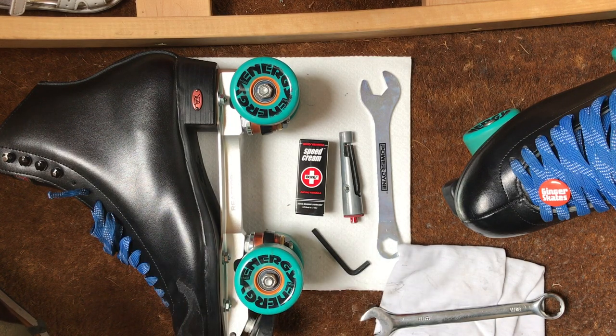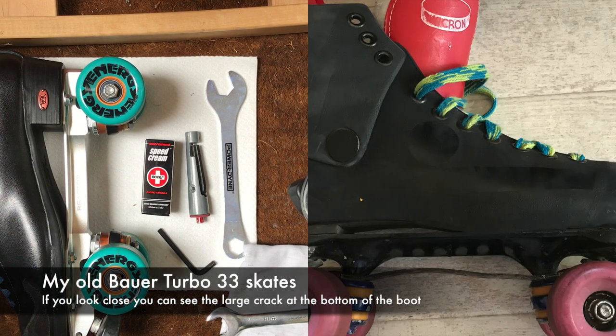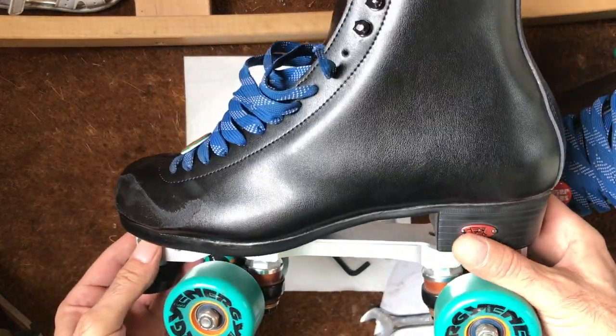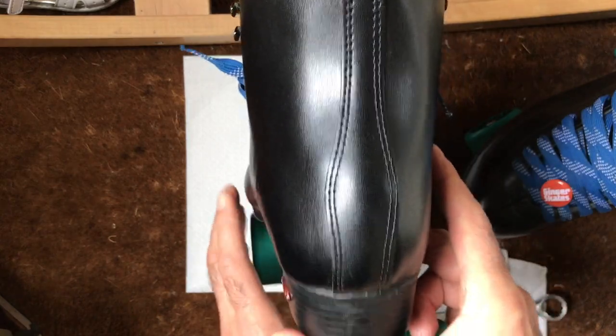I've had them for a month before I tried them out. I haven't found anything on YouTube whatsoever in relation to the Rydell 120 boots when I was looking into them to buy them.